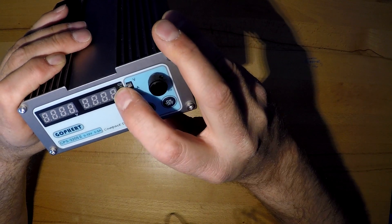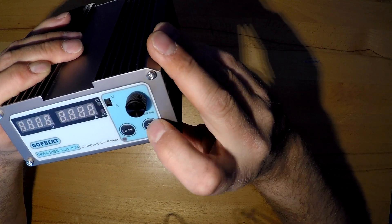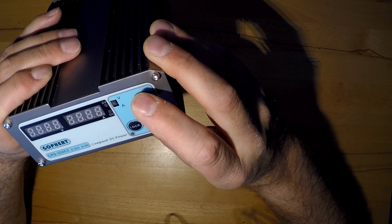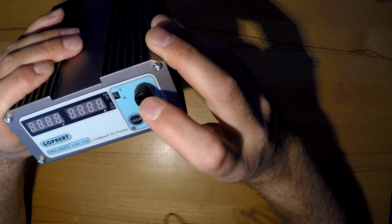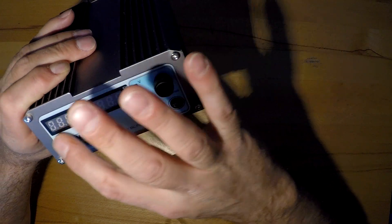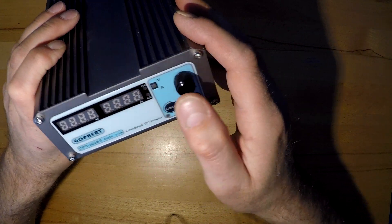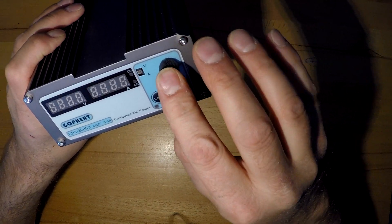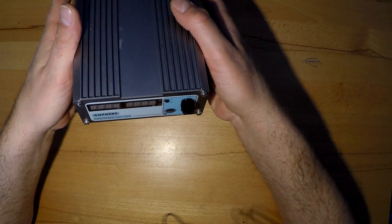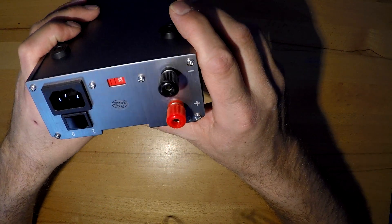You have a display for voltage and ampere. You can choose between constant voltage and constant current with this switch. There's a power on/off, you can lock to a certain threshold, and this one is for setting your respective thing here - push and turn. So now we want to look inside.